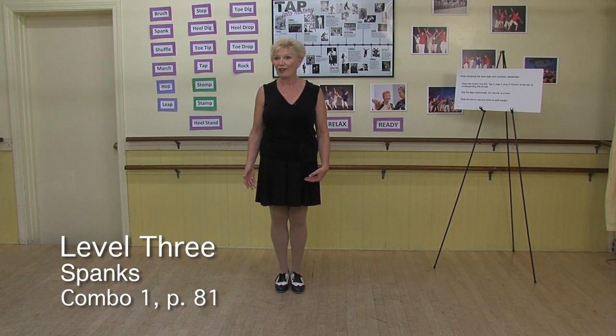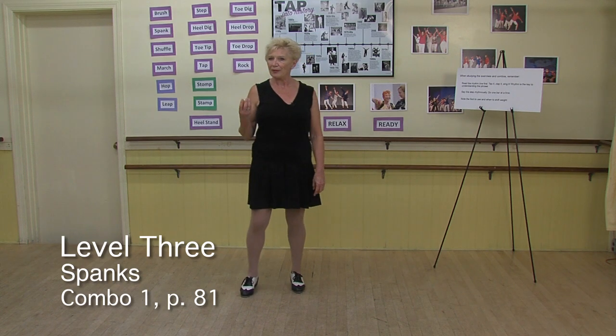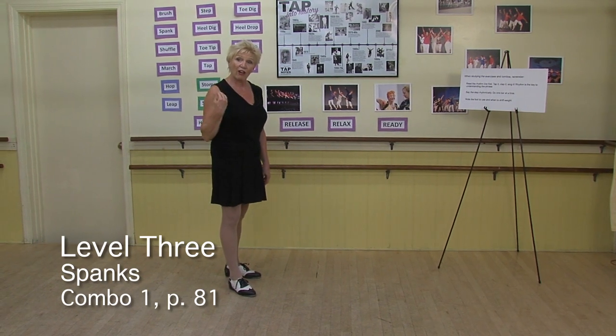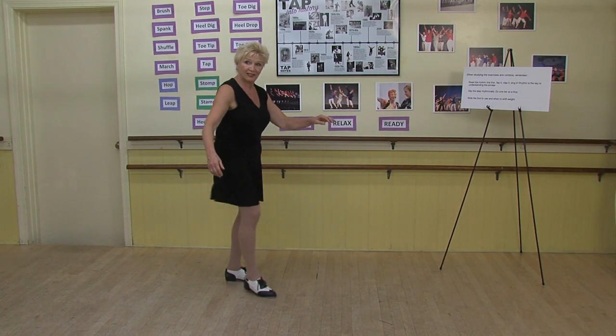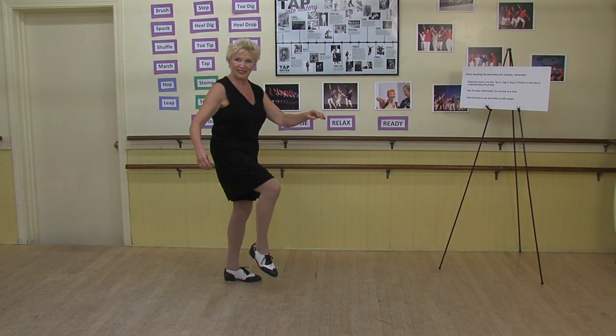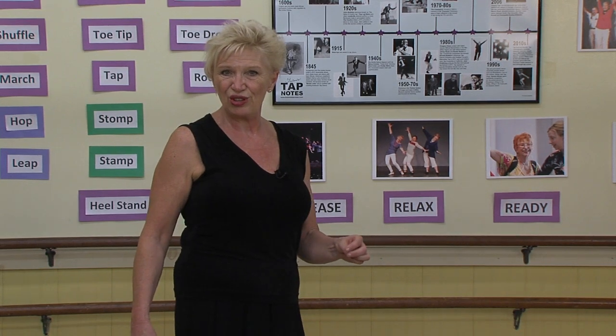Let's look at some pick-ups. Sometimes a pick-up is called a pull-back or even a grab-off. A pick-up essentially is going to be a spank on one foot. So make sure you're practicing all those spank exercises that we did in level two.